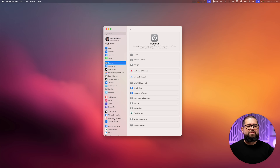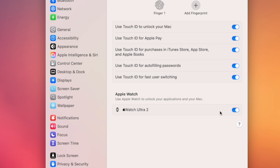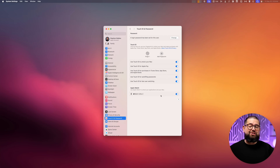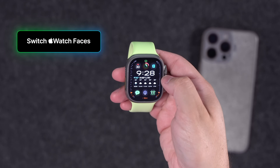If you have a Mac and an Apple Watch, go to the Apple icon, then System Settings, then Touch ID & Password. If you have an Apple Watch linked to the same Apple ID as your Mac, you can enable it to unlock from Apple Watch. This also lets you approve Apple Pay purchases and unlock secure apps — especially useful if your Mac doesn't have Touch ID built into the keyboard.